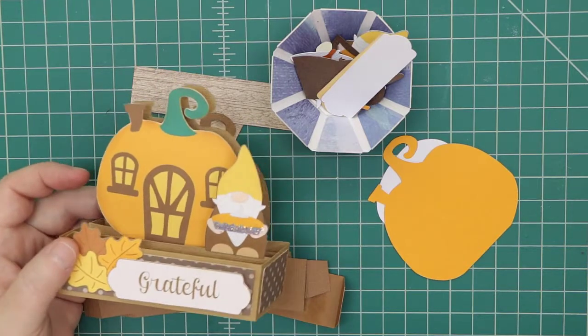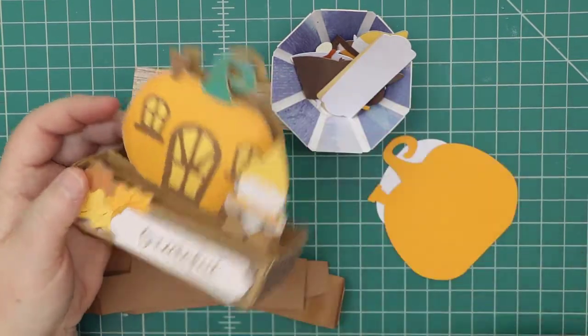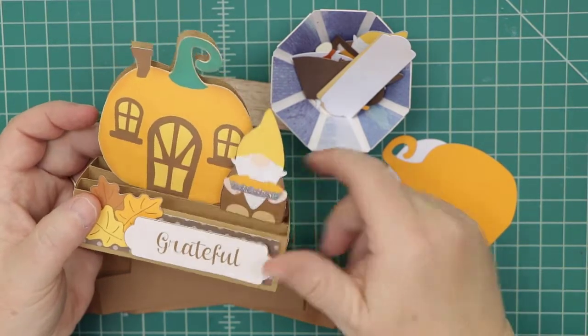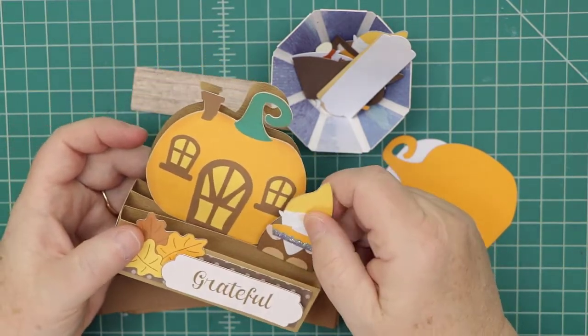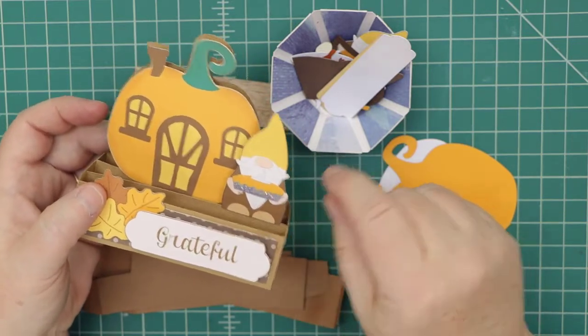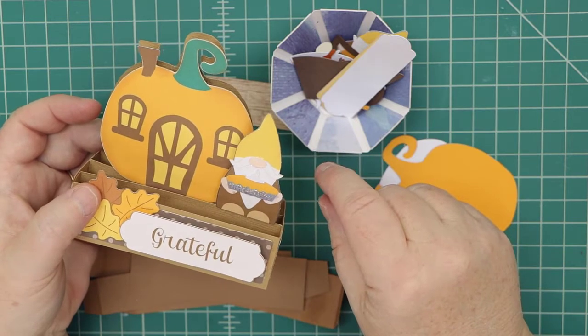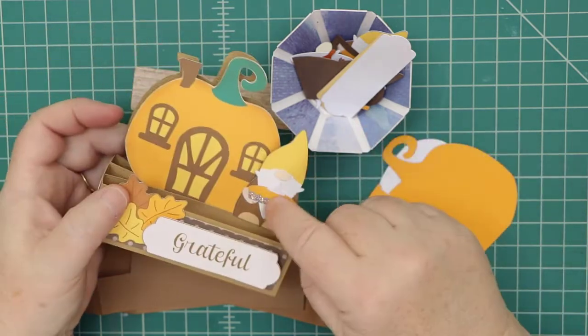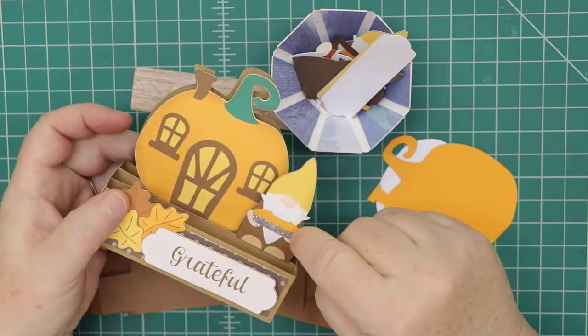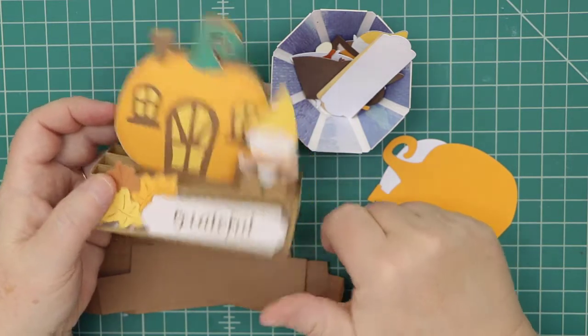This is a print and cut, just to show you what the card looks like. We do have a print and cut video. There are two sets of hands in this file — the default complete file comes with the gnome holding the pumpkin, and then there's another file with the pumpkin pie, so that's up to you.